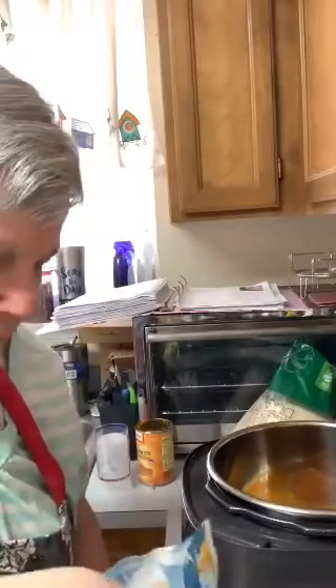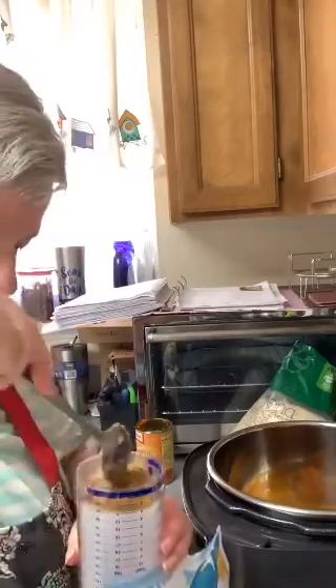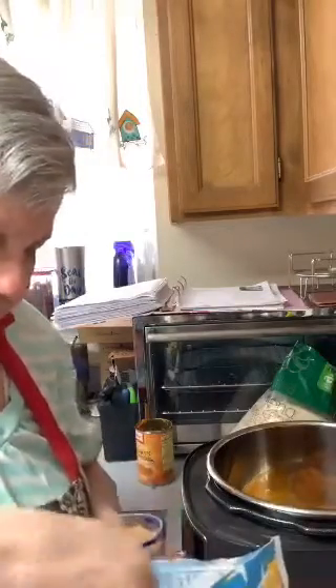My corn chips didn't come out too bad yesterday, except they're a little crispy. I think I had them in too long — I put it on 300 for about half an hour, and that probably was a little too much. I wanted to make sure I got them good and done because the first batch wasn't crispy at all. You learn after you've done it. You might find a recipe on the internet that would tell you exactly how to do it.